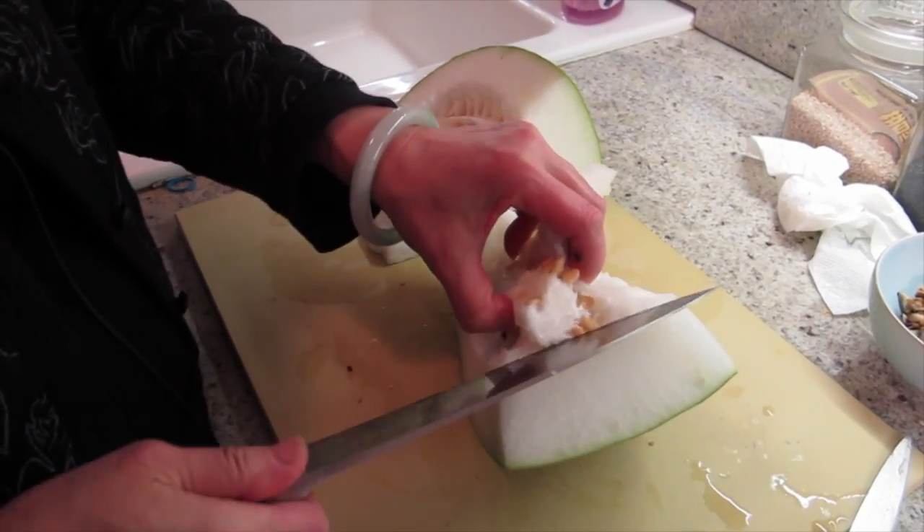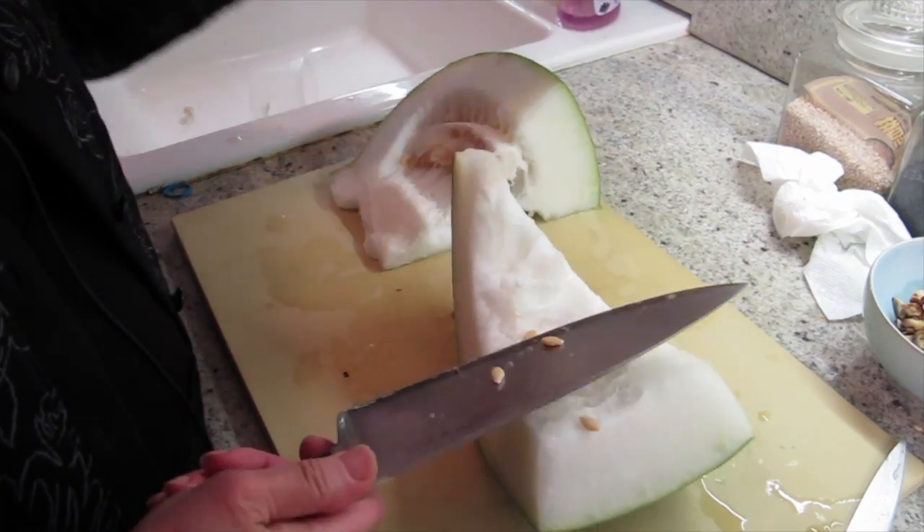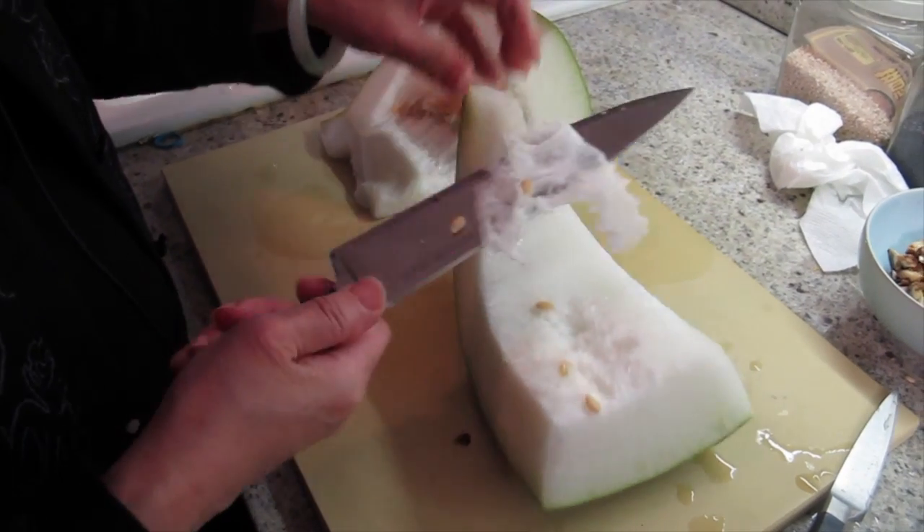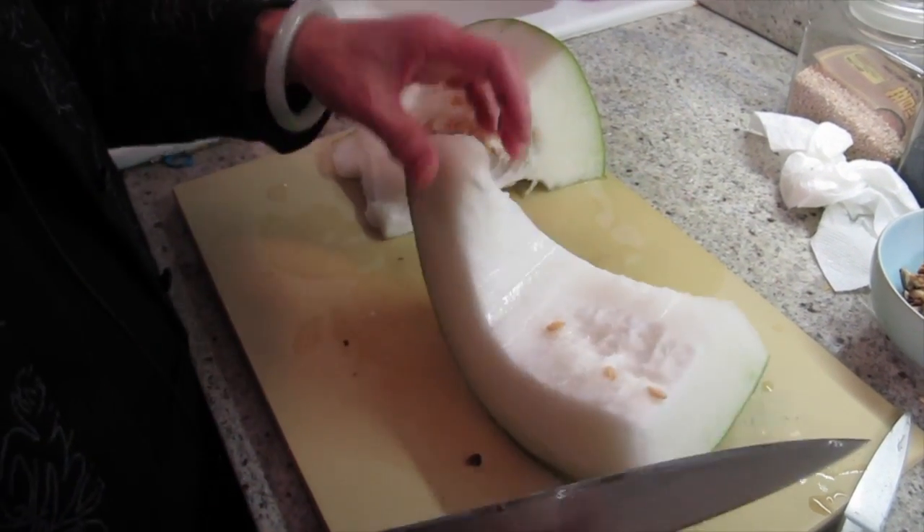I don't need this part. Where can people get a winter melon? This is pretty much Chinatown — this is a fancy Chinese dish.